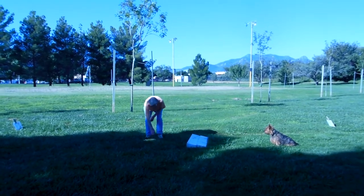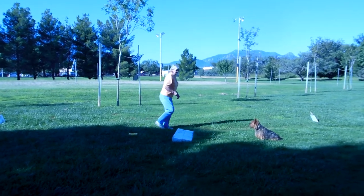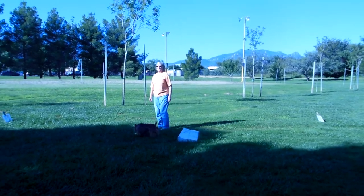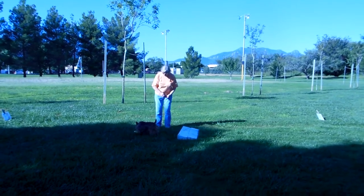You can use any jump. Run with the dog now. Get it! Yes! You're going to do that maybe 25 times until you can send the dog.